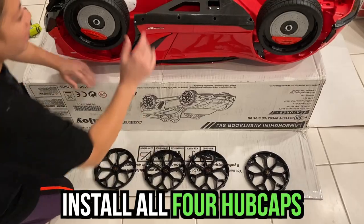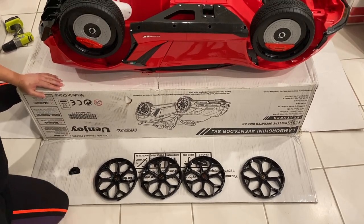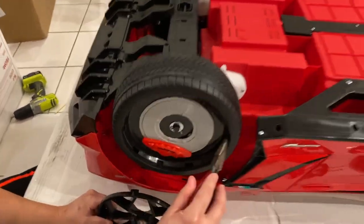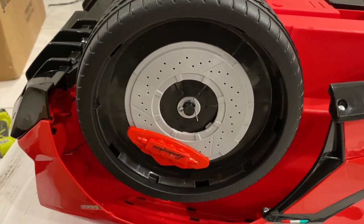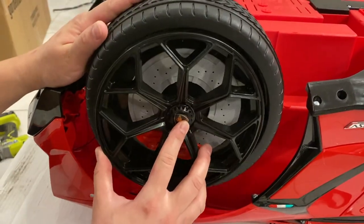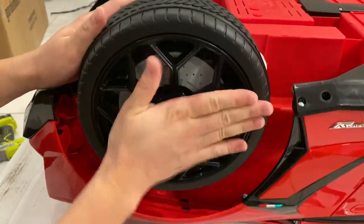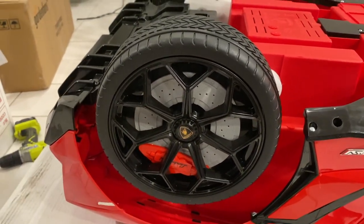Alright guys, now we're going to place our hubcap. We're going to put the hubcap right here. There's an indicator — it's like open spaces: one, two, three, four, and five. All you're gonna do is just pair those to the holes of each hole and insert it. You should hear a click. Make sure they're good. I'm gonna do exactly the same on the rest of them.